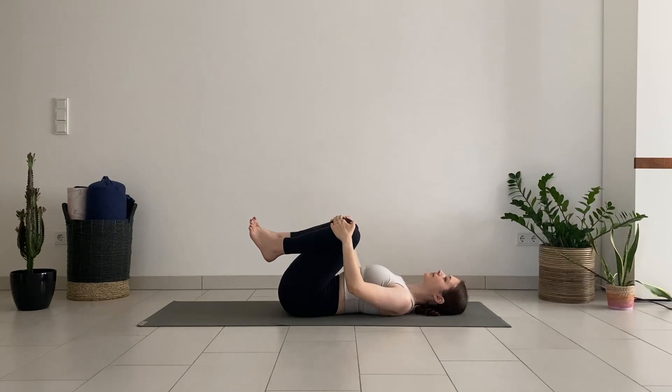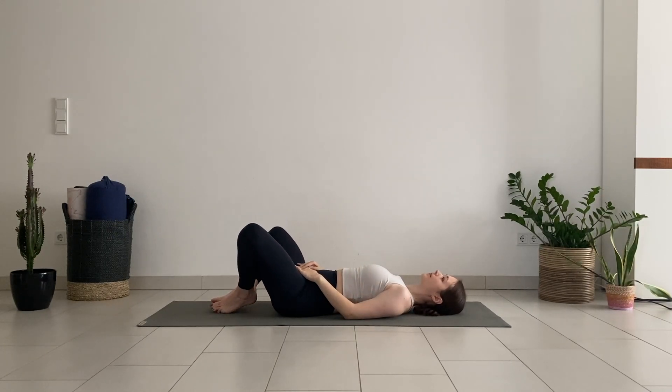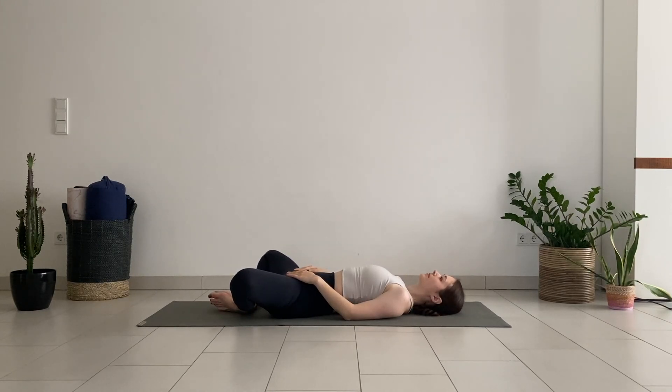Then release your feet down to the mat, bring the soles of the feet together, and open your knees for reclined butterfly position. You can keep your hands on your thighs or on the belly. Feel free to close your eyes and consciously relax the area around your hips. Notice where you feel the stretch — it's usually on the inner thighs and groin in this position.